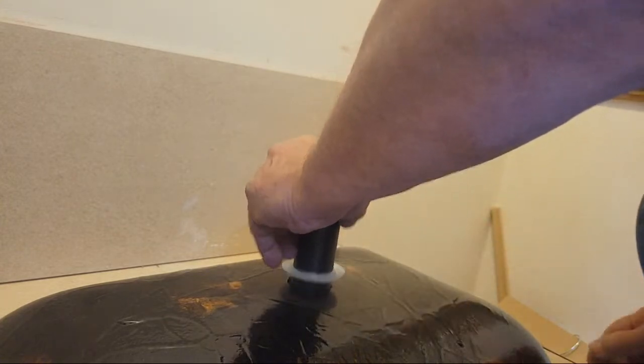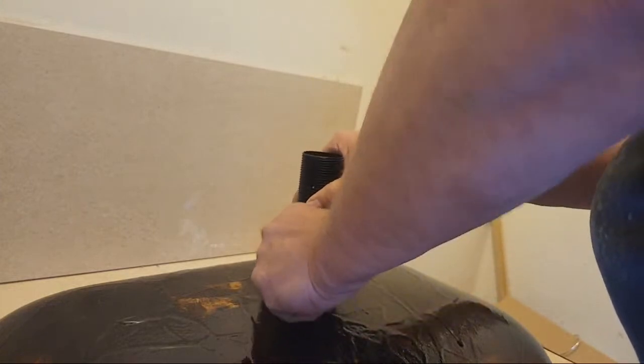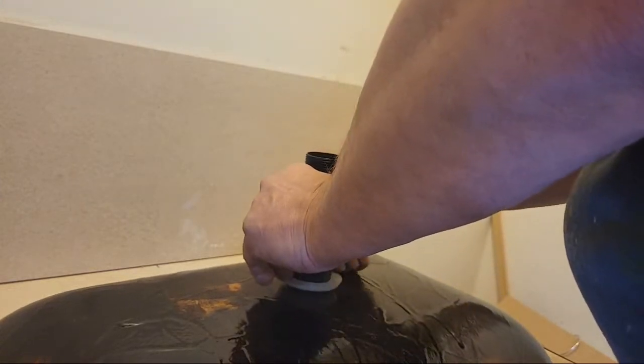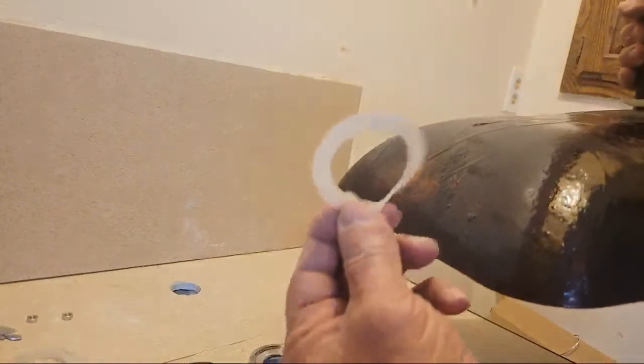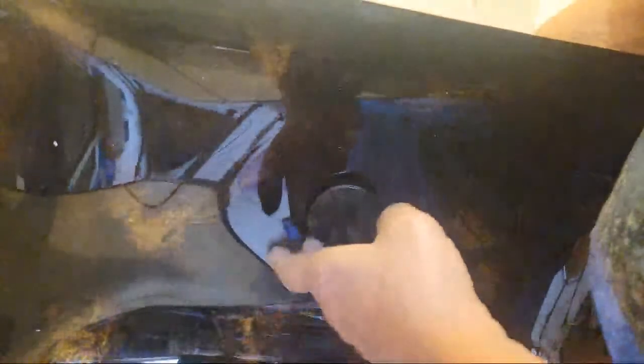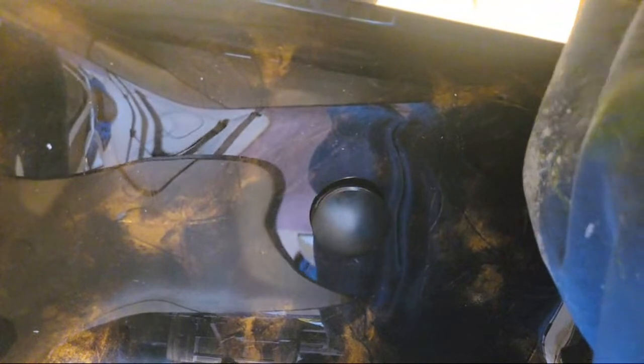They want you to use that little rubber seal as a base underneath the drain, but I don't like that — it's not thick enough and it's not going to secure it as well. I don't think it'll last for years. Instead of using this under the drain, back up against the glass, I put the same rubber seal under here. It's just a better setup and it'll last for years to come.